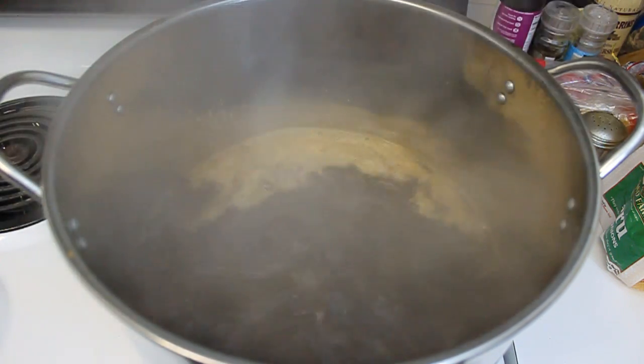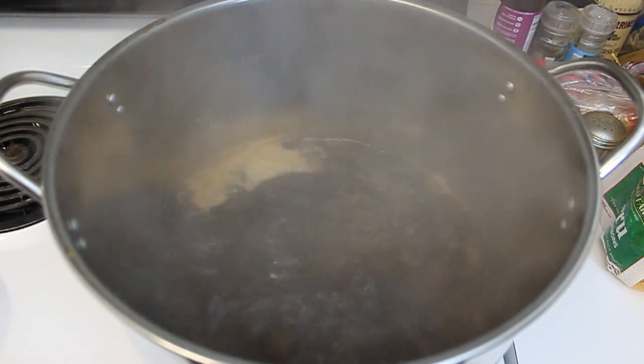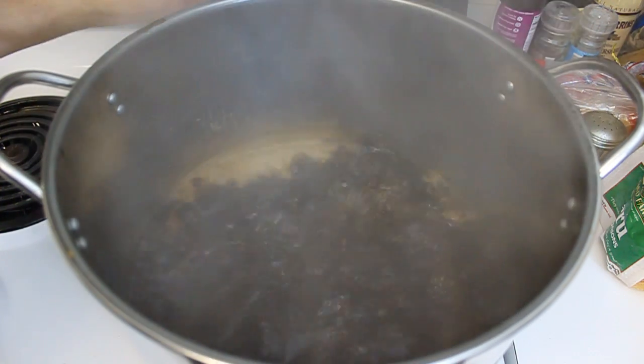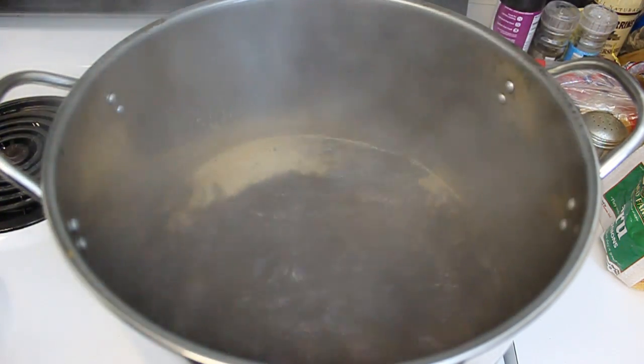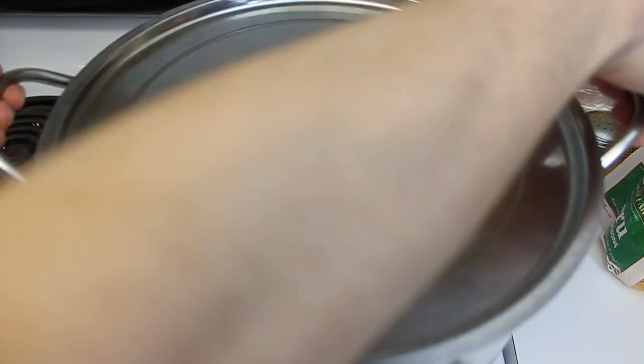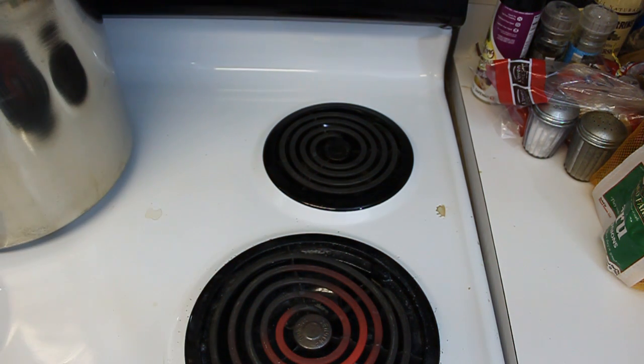We're going to let this boil for five more minutes. We're nearing the end. We're going to kill the heat on this bad boy, take our lid, pop it on there, and pull off the heat. Because if you leave the lid on your brew kettle it's going to foam and it's going to blow up. So now what we're going to do, we're going to head to the sink.